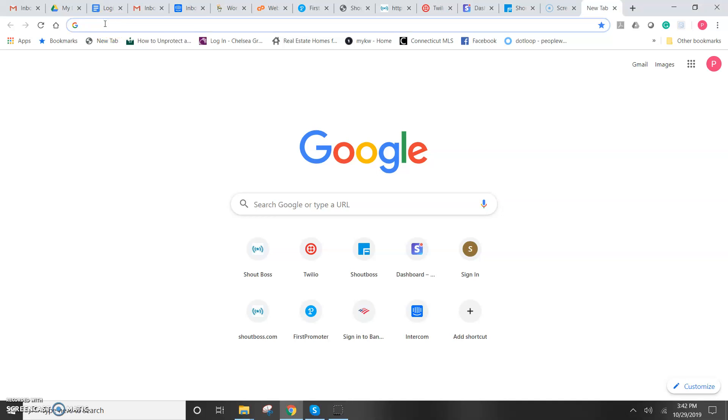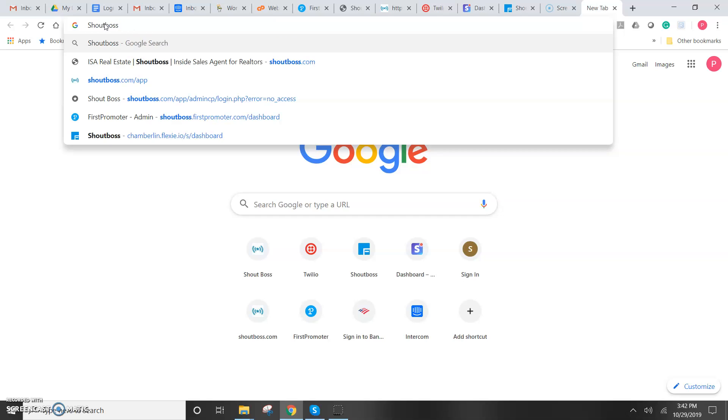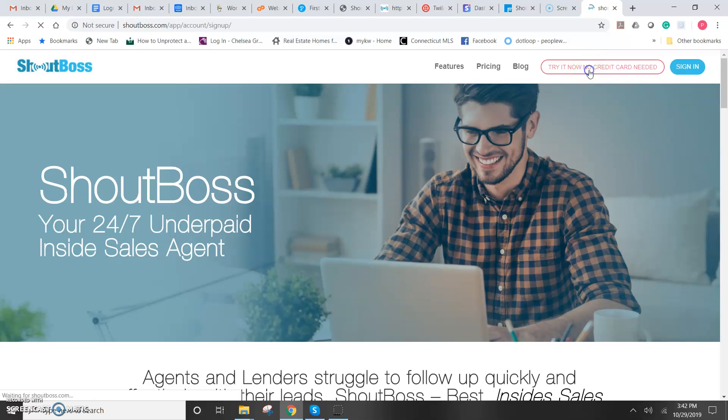I'm going to show you how to start a Shout Boss free trial. Just go to shoutboss.com. Click on "Try It Now" — no credit card needed.